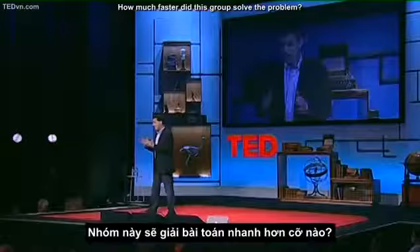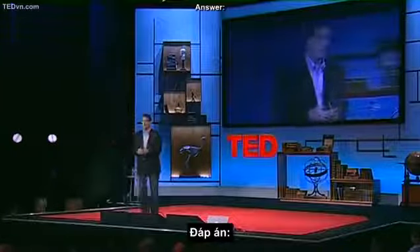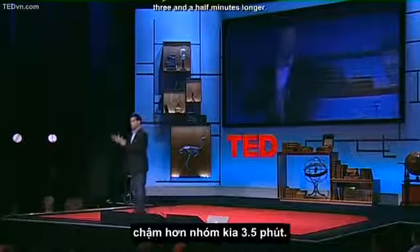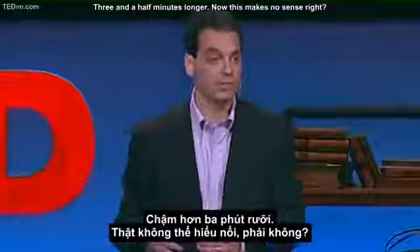Now, this is several years ago, adjusted for inflation — it's a decent sum of money for a few minutes of work. It's a nice motivator. Question: how much faster did this group solve the problem? Answer: it took them, on average, three and a half minutes longer. Three and a half minutes longer.